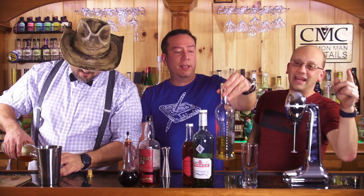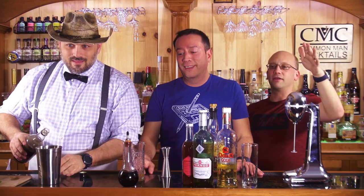The recipe is going to be an ounce and a half of gold Puerto Rican rum, an ounce and a half of aged Jamaican rum, an ounce of 151 proof Lemon Hart Demerara rum - you can substitute Hamilton 151 or Bacardi 151. Half an ounce of Don's mix, half an ounce of Falernum syrup, three quarters of an ounce of fresh lime juice, one dash of Angostura bitters, six dashes of Pernod absinthe - that's an eighth of a teaspoon - one teaspoon of grenadine, and about six ounces of crushed ice. Boom, you've got yourself a zombie.